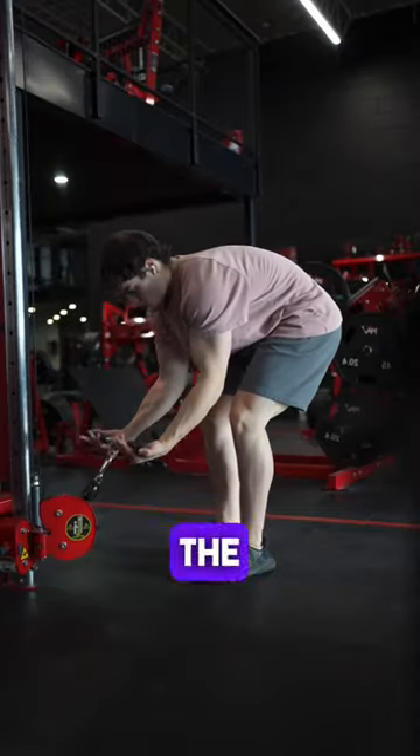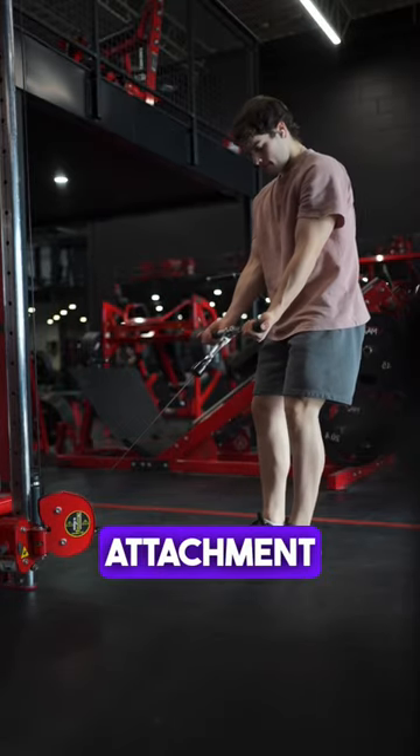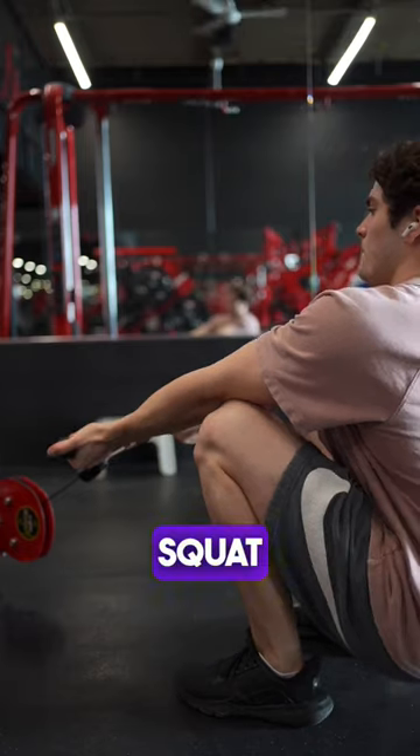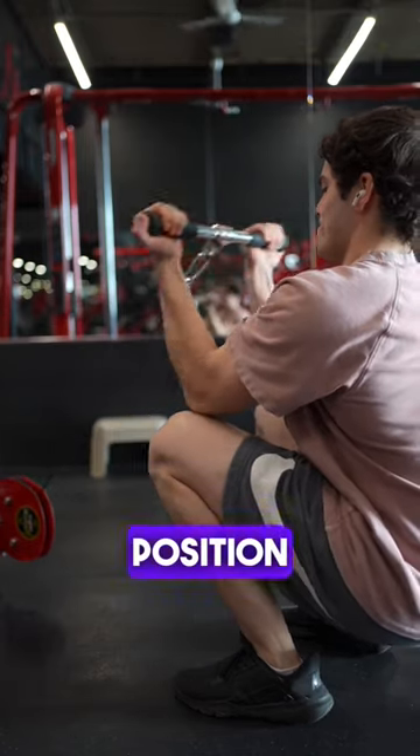Set up the cable at the bottom and use a straight bar or easy curl bar attachment. Grab the bar and take a few steps back, then sit down in a squat and place your elbows in a comfortable position on your lower quads.